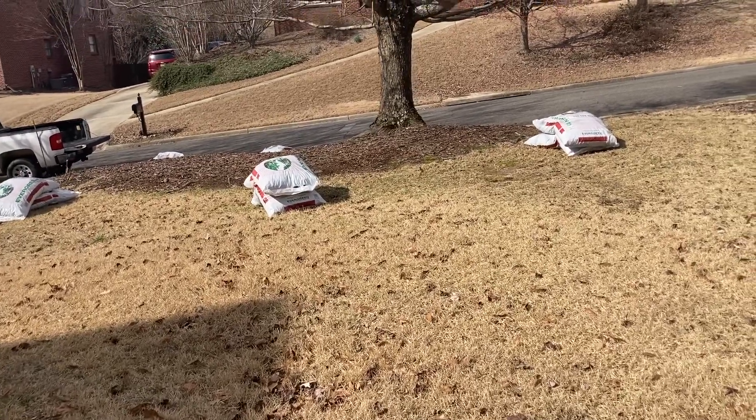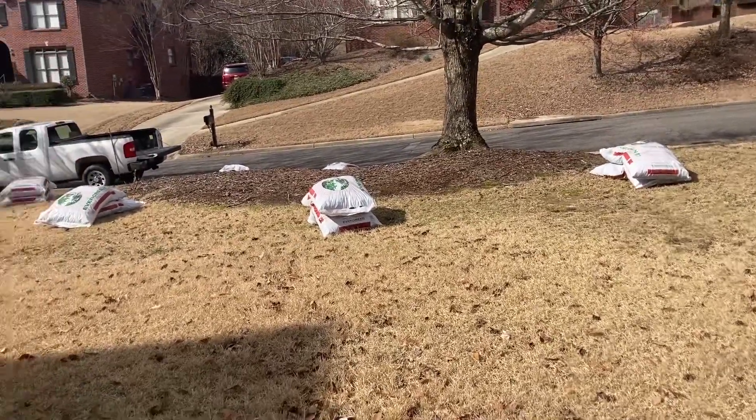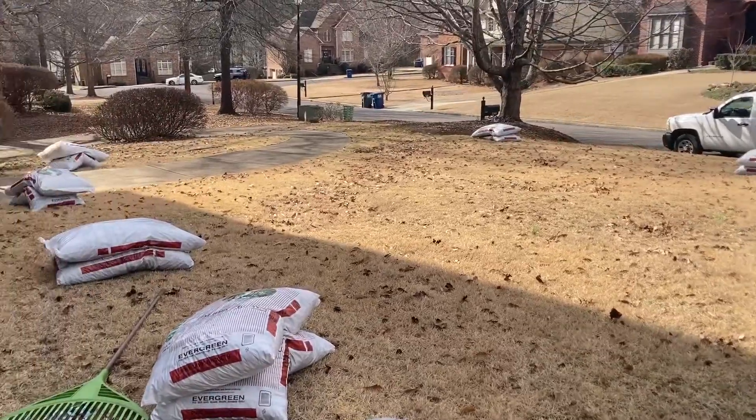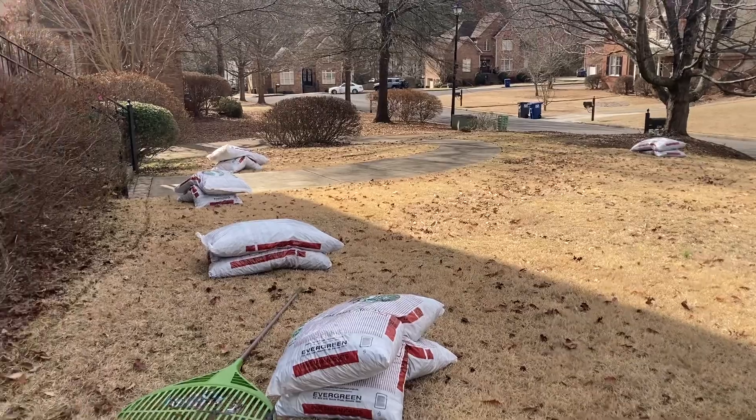Robert Newton, Newton Lawn Services. I have a mulch project here today — about a thousand square feet of beds that we're going to be installing pine bark mulch.